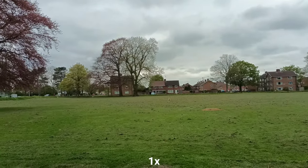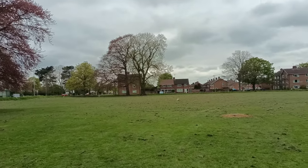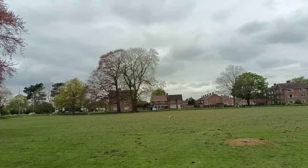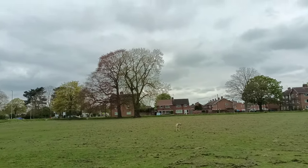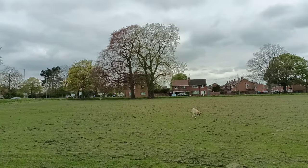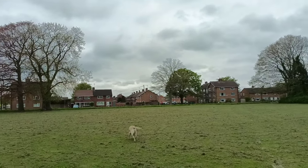This is times one — I believe this is the main sensor. I'm shooting 2K, which isn't available on ultra wide angle. It has three cameras: main sensor, ultra wide angle, and a dedicated night vision camera. I'll be testing that later, so make sure you stick around. The stabilization is just okay — there's no optical image stabilization here.